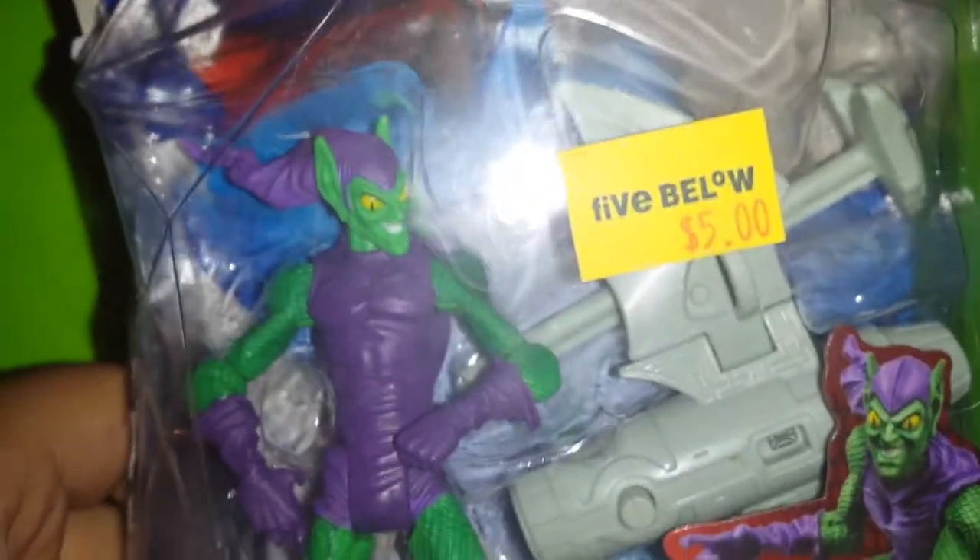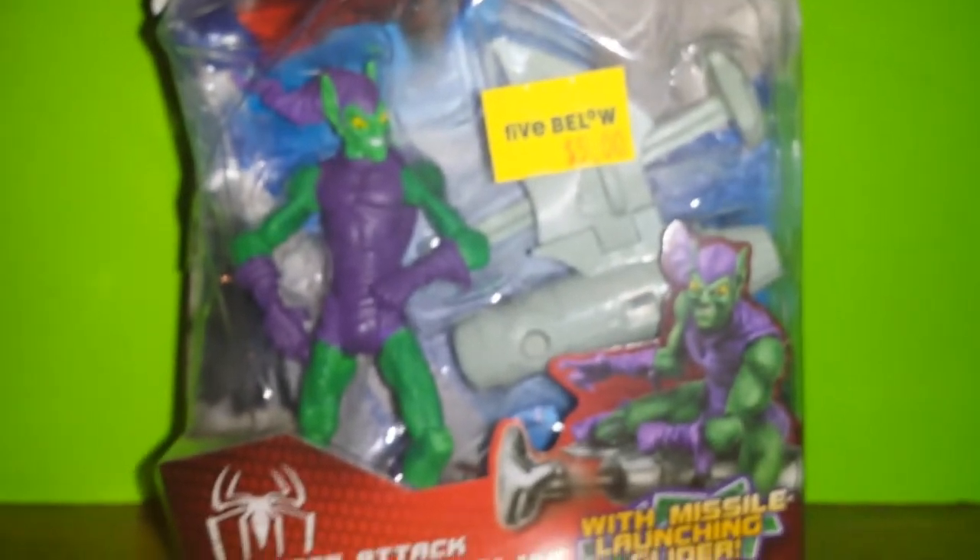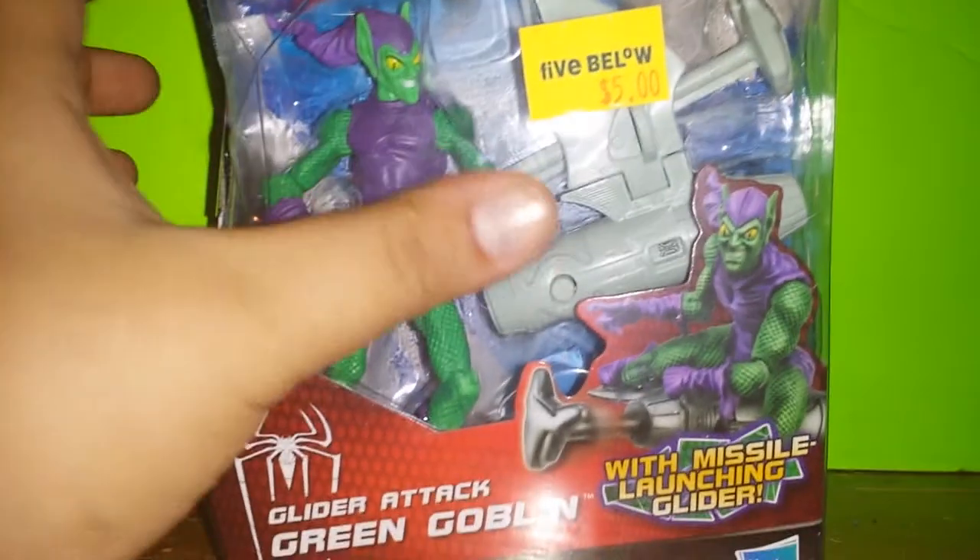Just looking at this figure in the box, it just looks really nice. I'm excited to show you guys what he looks like after I take him out.